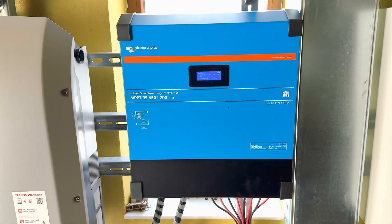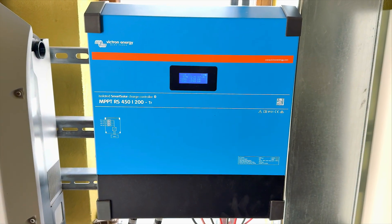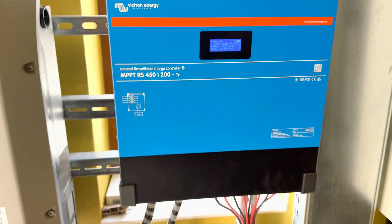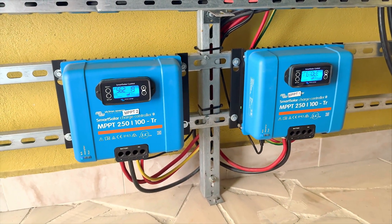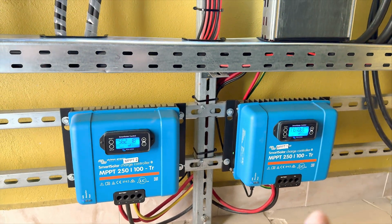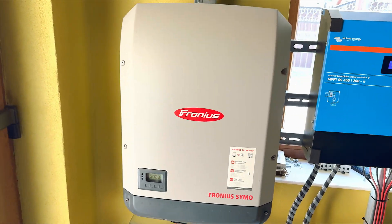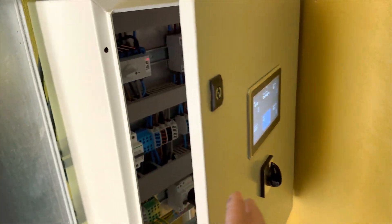Because this house has huge consumption and we need more power, we added separate MPPTs. As you can see, we added the 450 MPPT arrays from Victron with 200 amps output. At the bottom we added another two smaller Victron MPPTs — this one has 250V PV input and around 100 amps. So we have 100, 200, 400 amps just from the MPPTs, and the rest of the power will come from the Fronius.